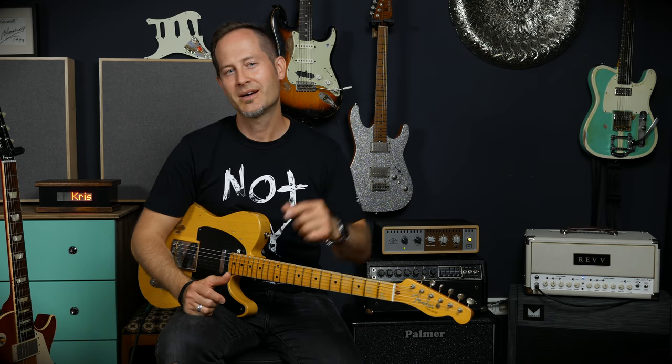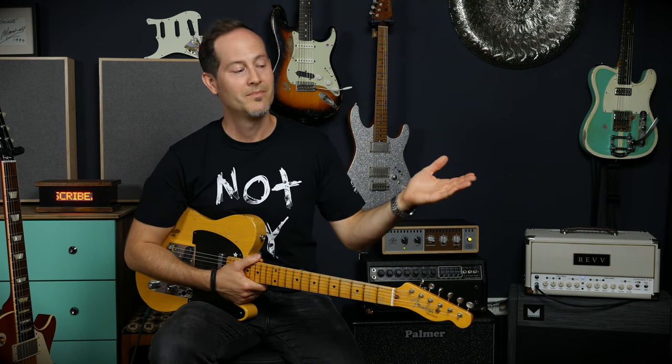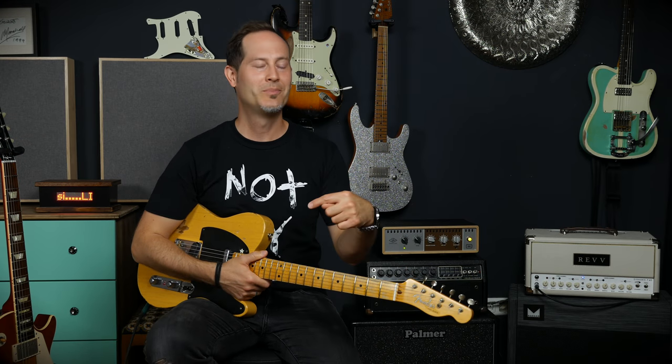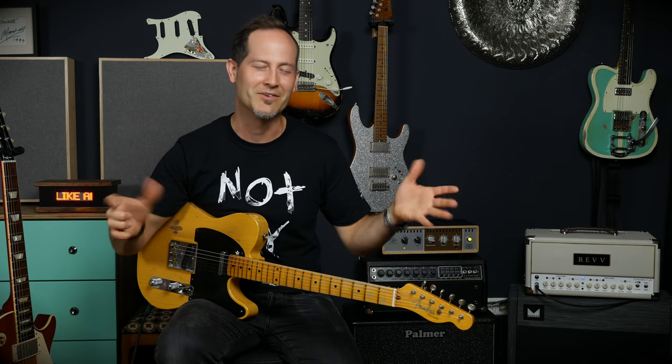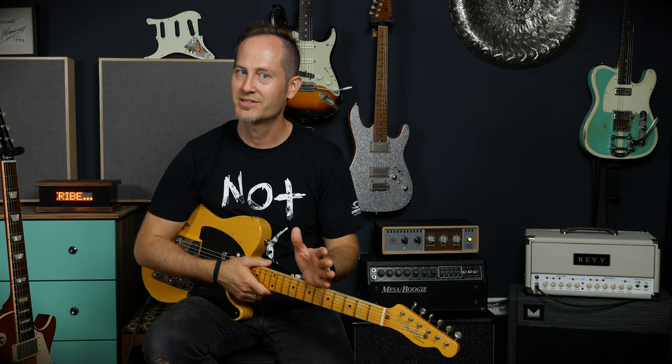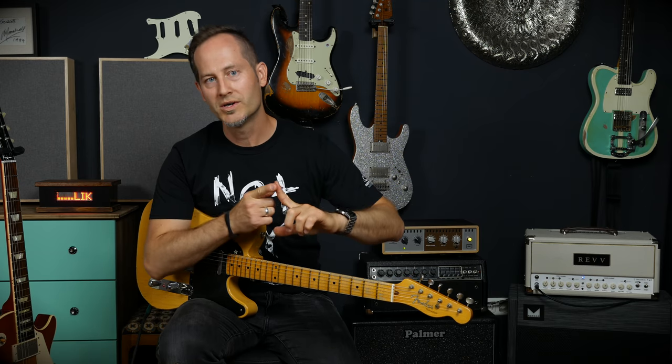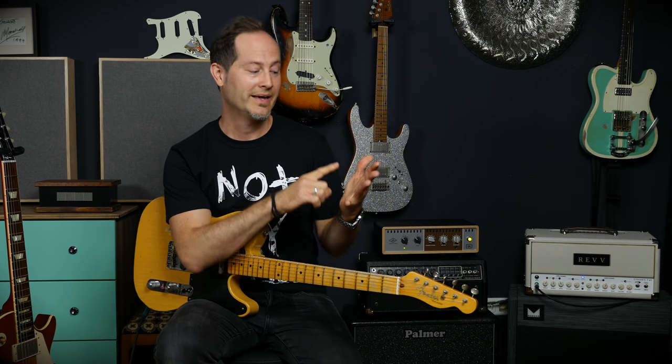Now what about mid-priced guitars? These will not necessarily be built in Asia anymore. For example, Fender builds low-to-medium price range guitars in Mexico, their American series in Corona, California, and also mid-priced guitars in Japan. Schecter and others build mid-priced guitars in Korea, and Ibanez builds their premium series in Indonesia. These are all mid-priced guitars between roughly 500 and 1700, maybe 2000 euros or dollars. You will still see mass production — it's factory-built — but the parts, wood, workers, and especially the QC quality check department are more advanced.